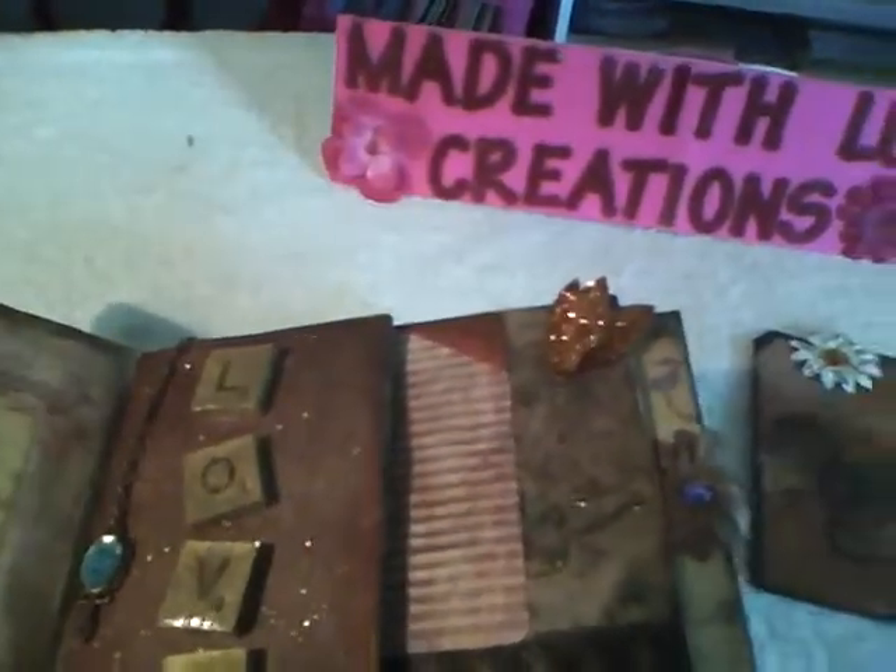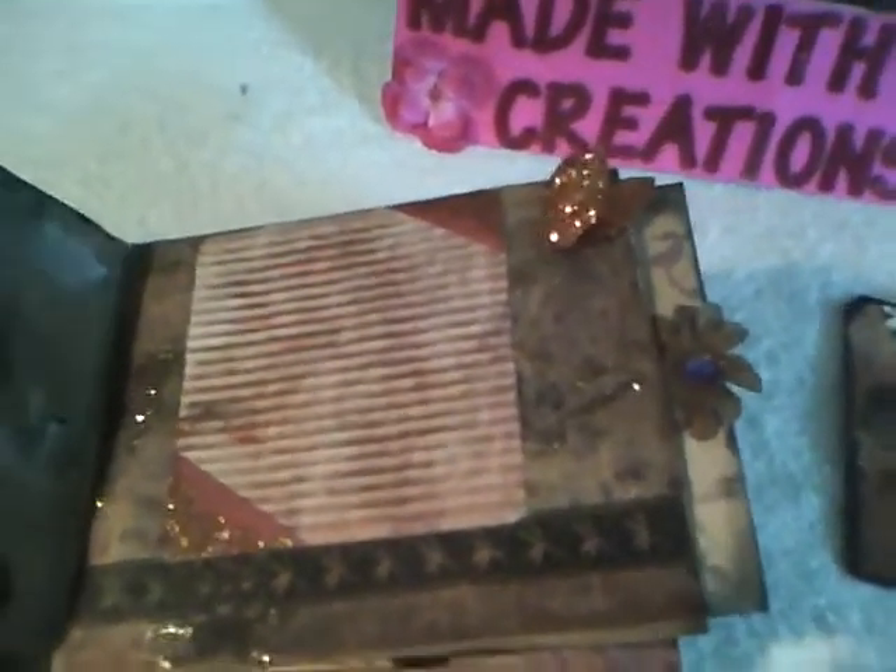I just added a journal spot, and on this page I used Glimmer Mist and kind of roughed it up. Added some brads and Glimmer Mist. On this page I ran a piece of good paper from the collection through the cardboard thing.